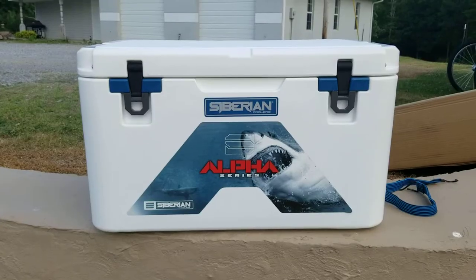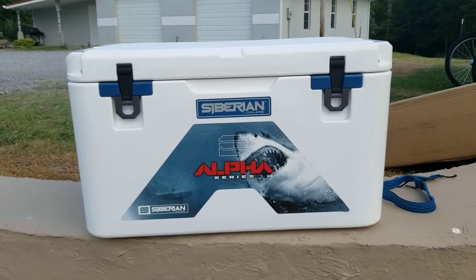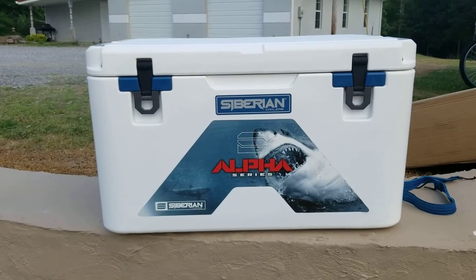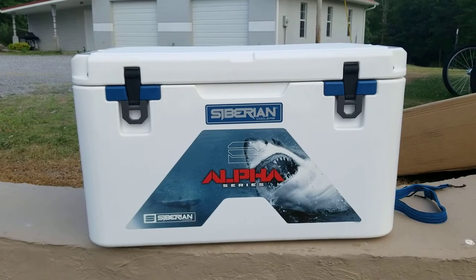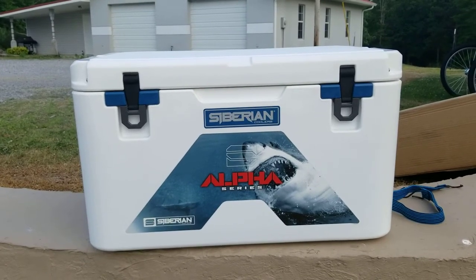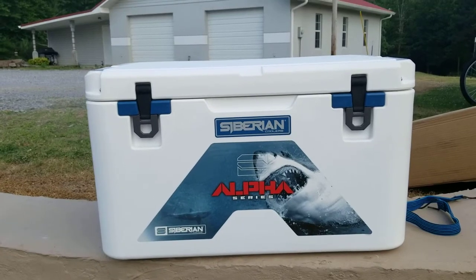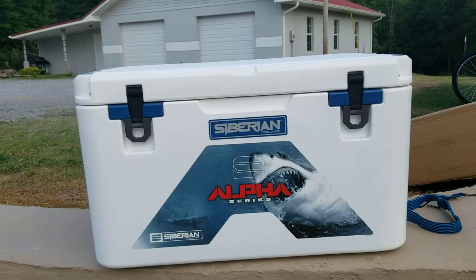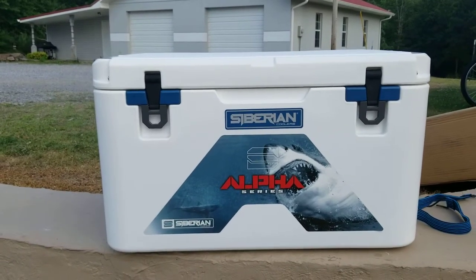For the money, I don't think you can beat this cooler. It is a 60 quart and it's very well made. I'm not going to get into ice retention because there are a dozen other videos on that — I just wanted to give you an up-close and personal look at this cooler, the features I like, and some that I don't, and just tell it like it is.